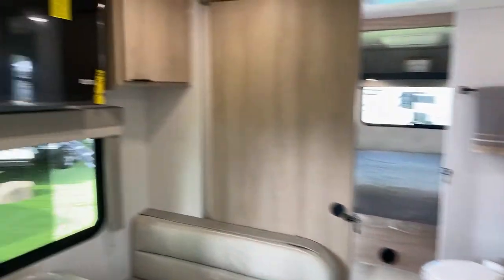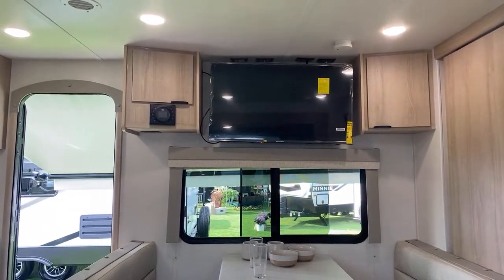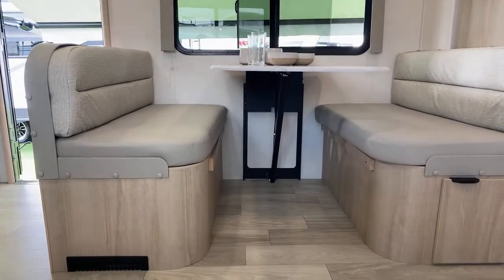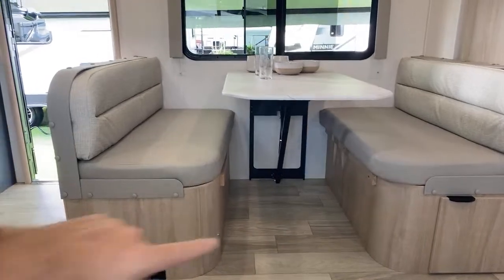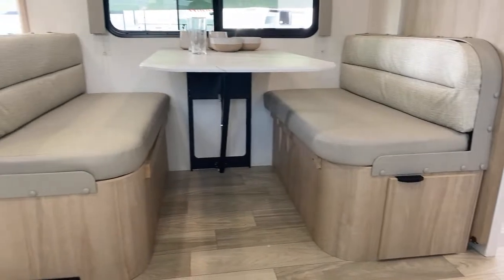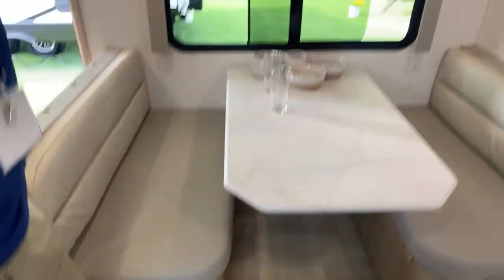Directly across from the theater chairs is the TV, which is above the dinette. As you can see sitting in the chair, it's actually in a good place while you're in the living room. It's a legless dinette table so it's easy to get in and out for tall people, which is awesome. It does go down to become a bed, so there's another sleeping option there. You can also take off the cushion on the left and get access underneath — there's a little hole for storing stuff.